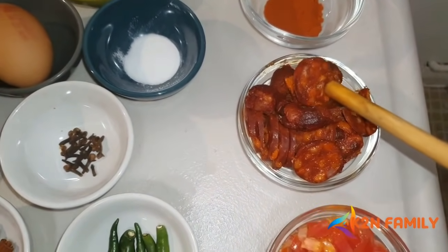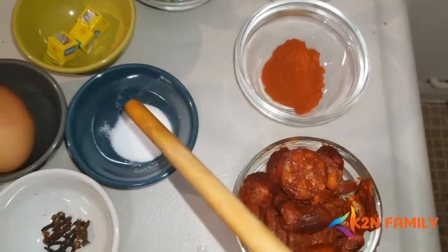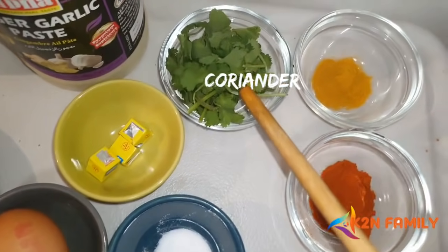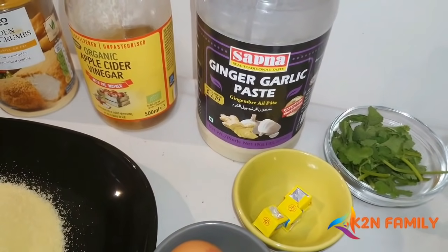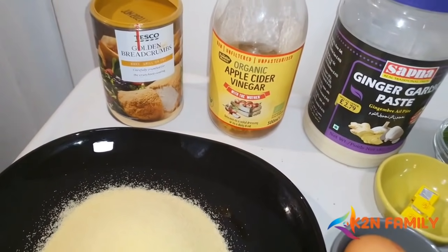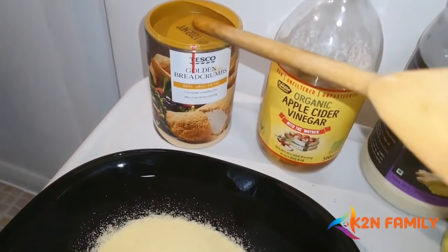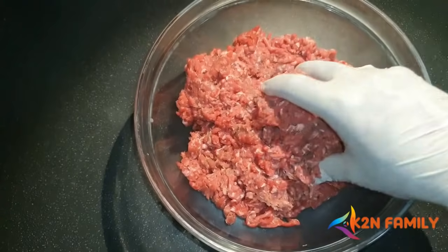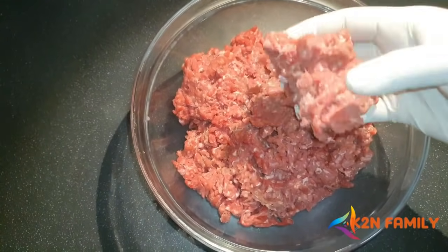If you don't have golden sausages, you can just use regular chorizos. You'll also need chili powder, salt, egg, Maggi or stock, coriander, turmeric, ginger garlic paste for marination, Goan vinegar — or apple cider vinegar as I'm using since I don't have Goan vinegar — breadcrumbs, semolina, and some oil. I've already washed the meat completely and made sure the water is fully drained so it's completely dry.